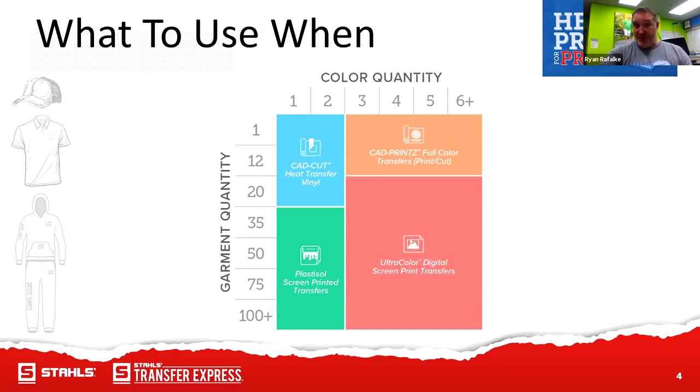If you're curious about what to use when, at transferexpress.com, go to our help field with the little magnifying glass and type in 'transfer selector tool.' It will literally walk you through and ask you a series of questions about your garment, how many colors, etc., and then it'll tell you the most recommended transfer for your order.